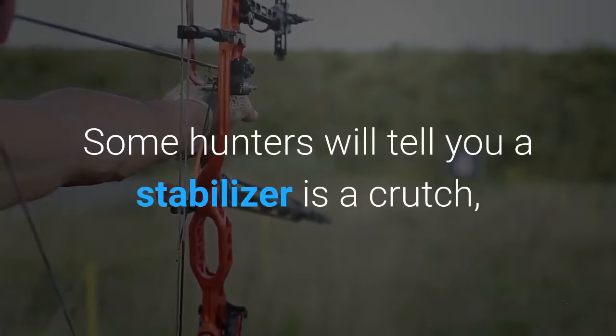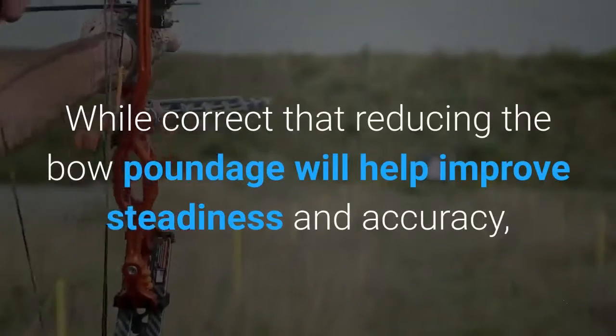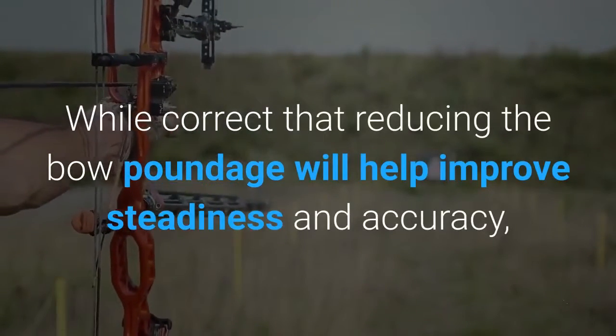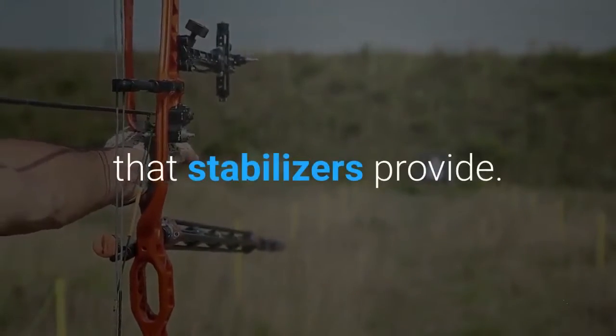Some hunters will tell you a stabilizer is a crutch, only serving to correct an improper bow draw weight. While correct that reducing the bow poundage will help improve steadiness and accuracy, they are dismissing the additional benefits of silencing the bow that stabilizers provide.